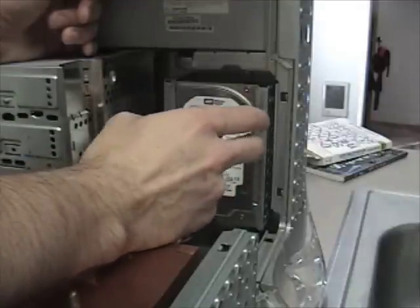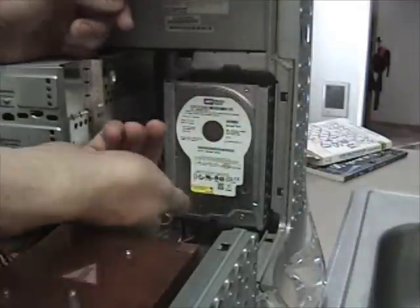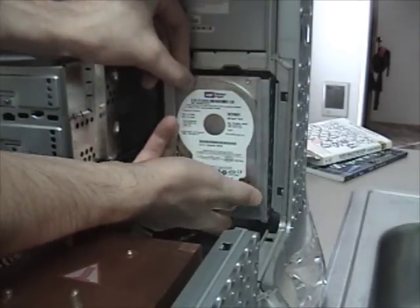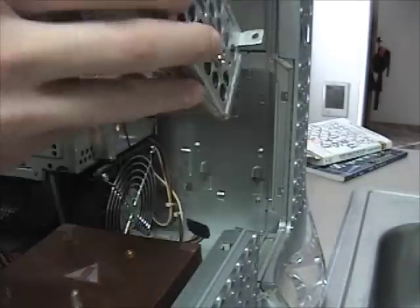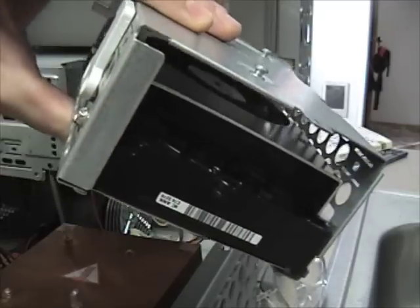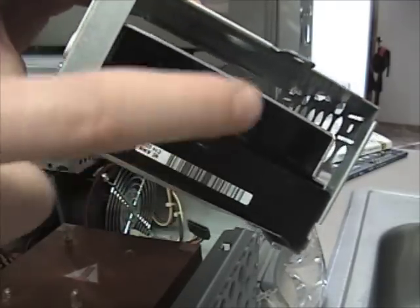These drive cages are really easy to take out and put back in. There's a little lever right here — you just pull it and move the drive upwards and it comes right out. It actually holds two hard drives, but like my previous G4 upgrade, we're going to put a cooler instead.